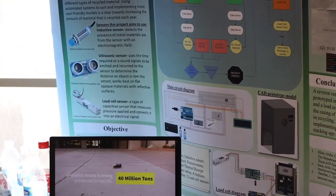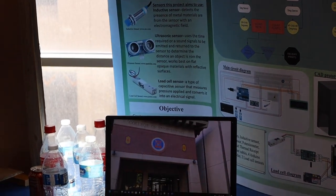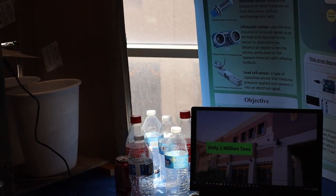At the end when you're ready to finish, we have a push button to print a receipt and that receipt tallies your total.